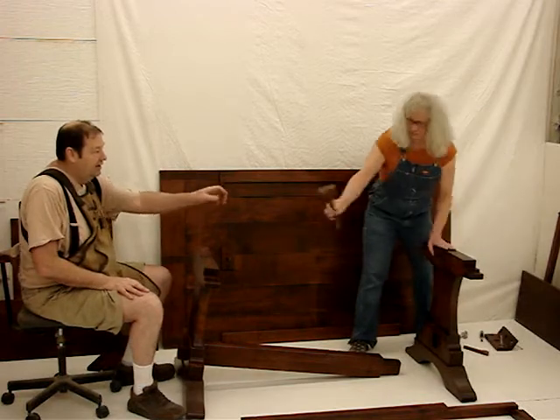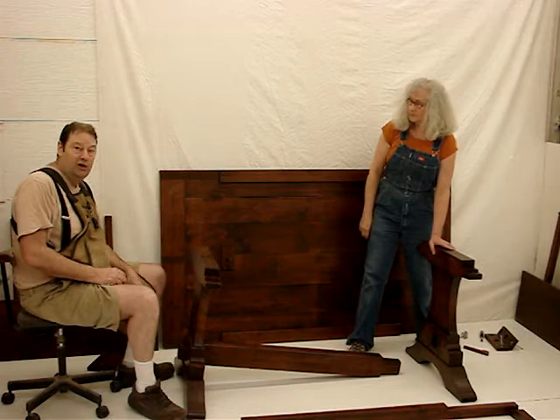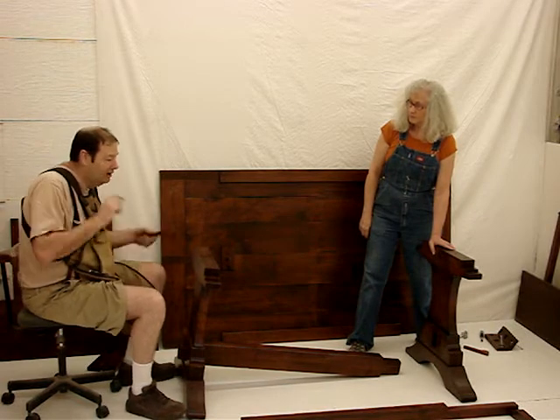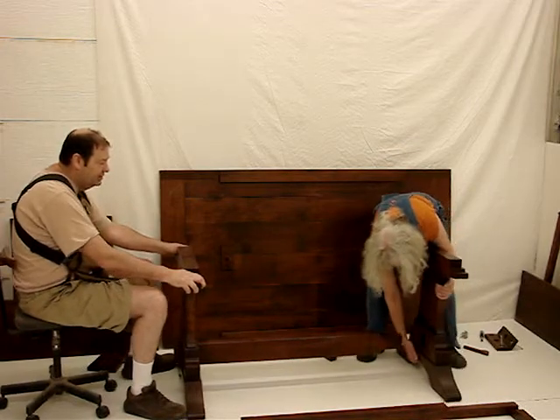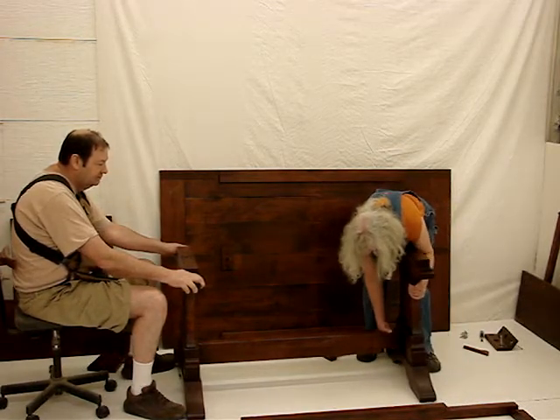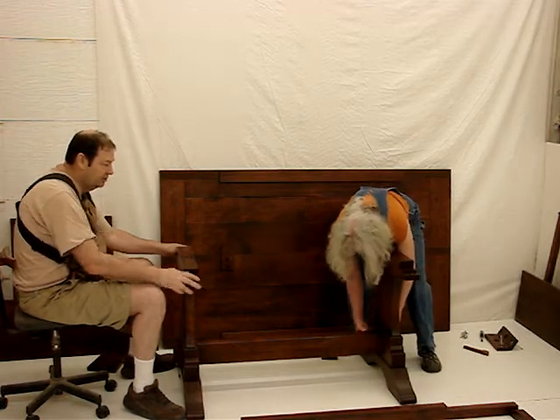We have a little hammer here, and we don't need to get carried away with this. We're not driving it home. You just barely got to tap it — you can kind of hear it when it stops. Geneva will tap that in, and I can kind of help her by holding this up. She puts her wedge in.